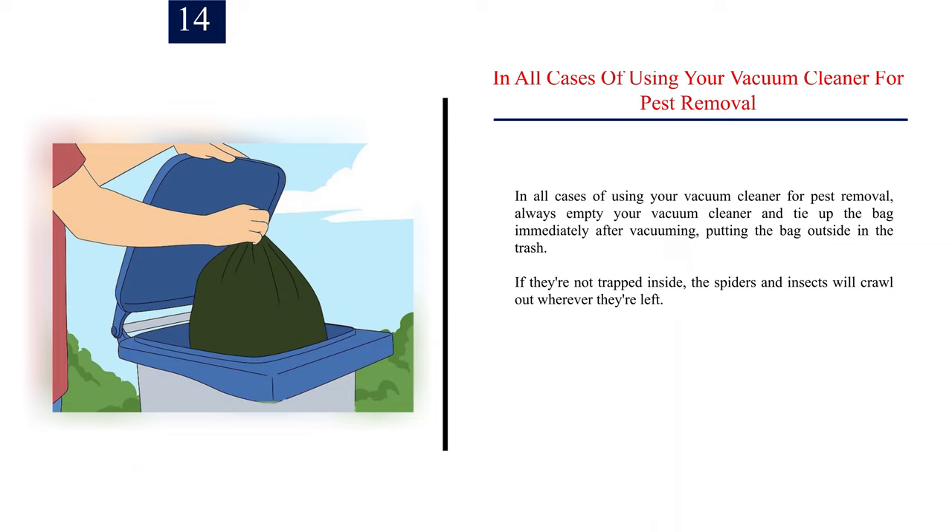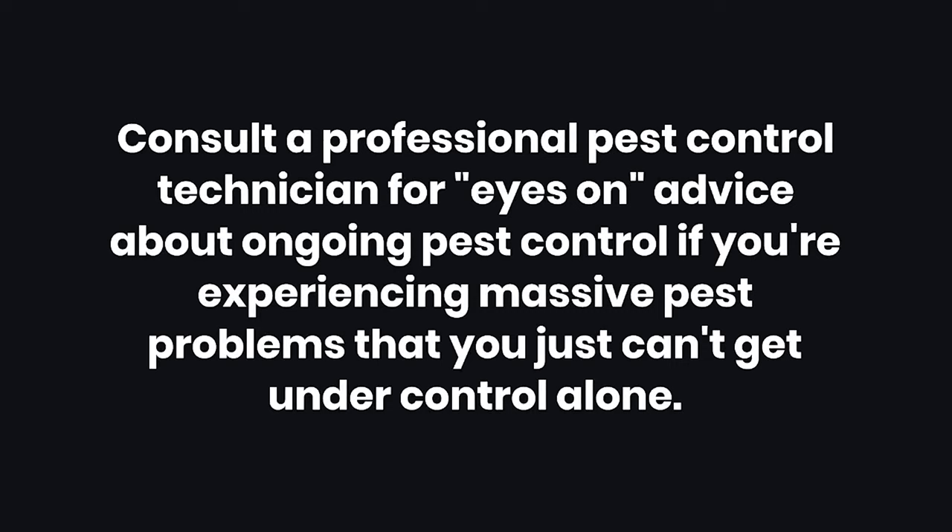Step 14: In all cases of using your vacuum cleaner for pest removal, always empty your vacuum cleaner and tie up the bag immediately after vacuuming, putting the bag outside in the trash. If they are not trapped inside, the spiders and insects will crawl out wherever they're left.